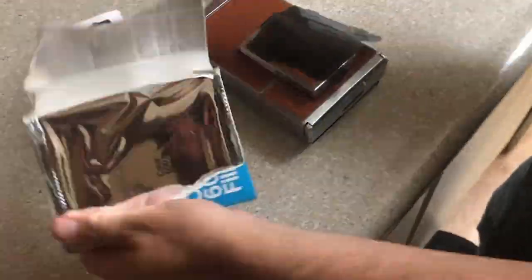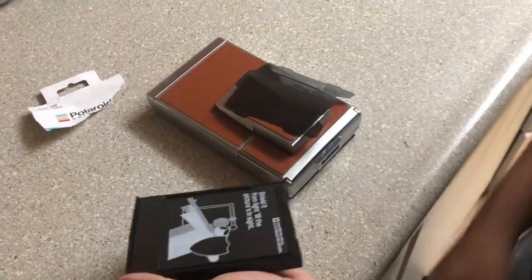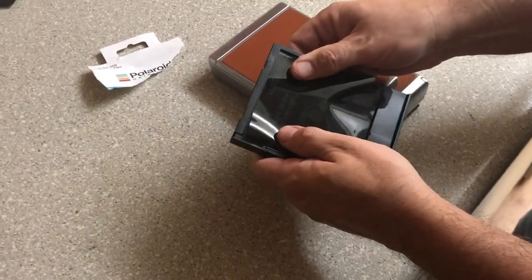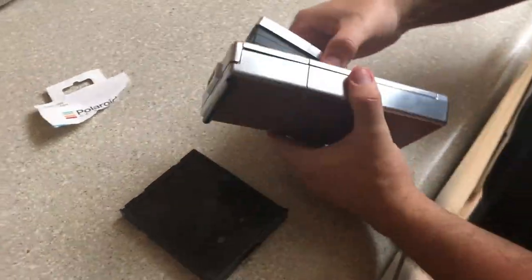They slip right into your Polaroid casing. And they do what all neutral density filters do — they cut down the amount of light that reaches your imaging surface, whether it is film or a digital sensor.